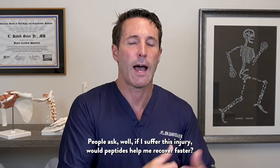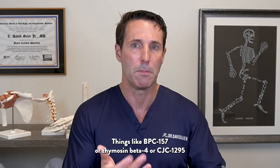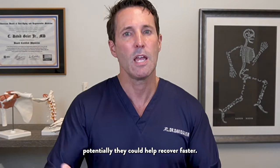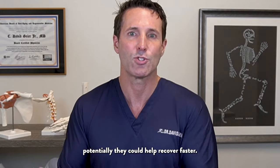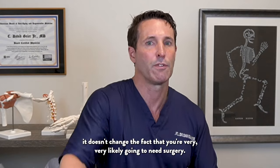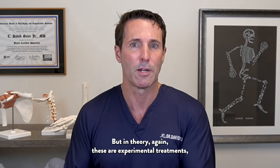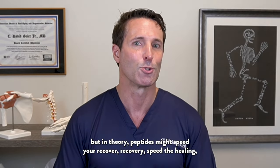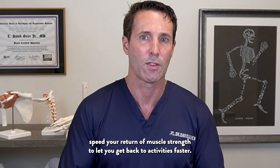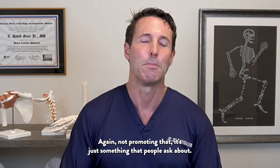People ask whether peptides would help them recover faster — things like BPC-157, thymosin beta-4, or CJC-1295. Potentially they could help recovery. If you've got a displaced tibial plateau fracture, it doesn't change the fact that you're very likely going to need surgery. But in theory, these experimental treatments — peptides — might speed your recovery, speed the healing, and speed your return of muscle strength to get you back to activities faster. Not promoting that; it's just something people ask about.